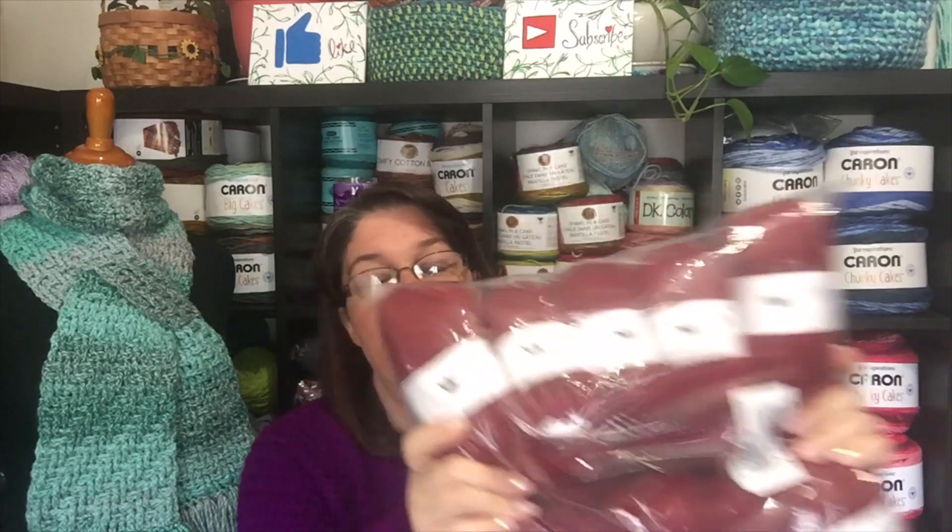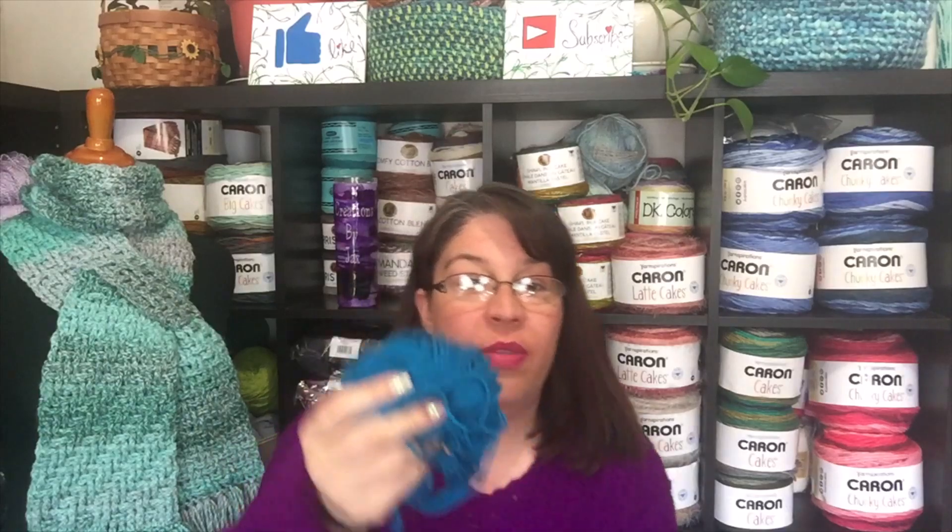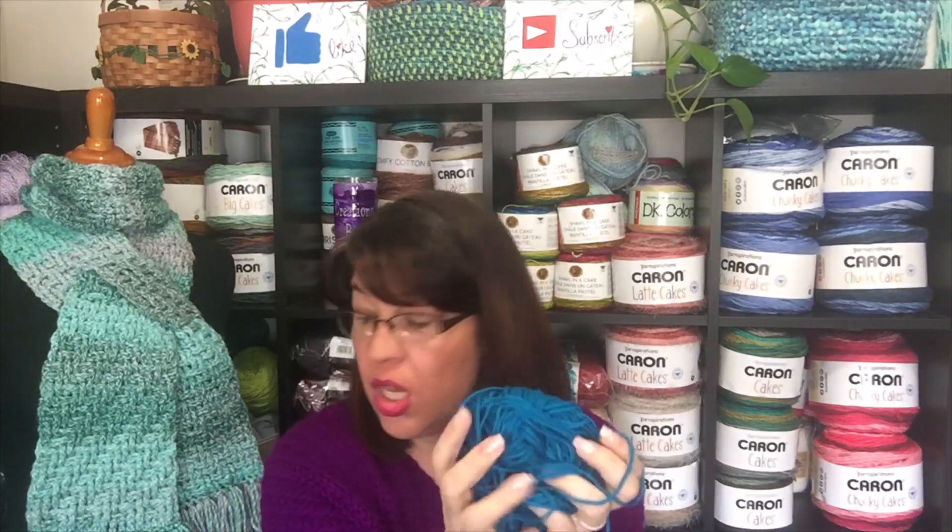I wanted to try the Tivoli in worsted weight because the one I got before was more like DK. So I got these big bags — look at that red! It's really pretty, 100% acrylic, very soft. I got it in two colors. And then I got this other one, the We Love Yarn — I thought it would pair well with the Tivoli but it's actually quite different. I made some hats with it. It's very soft. If that's a four weight, it calls for an H hook. Color number 12, and it is so flipping soft.